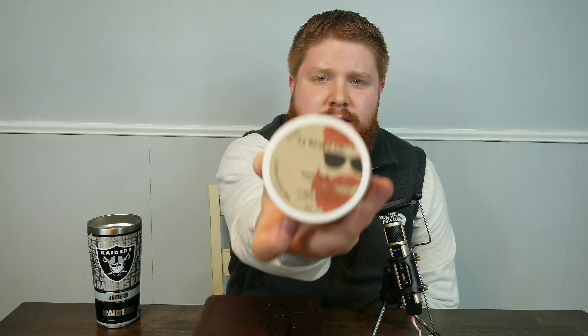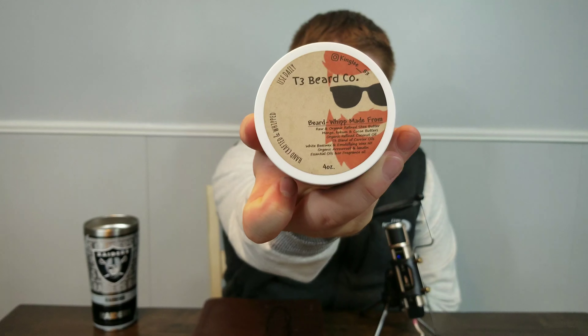And if you don't mind, please hit the like button, as well as punch that notification bell, which alerts you when I put out new content, and that would just mean the world to me. Today is Sunday, so that means we're covering another company, and that is the T3 Beard Company.